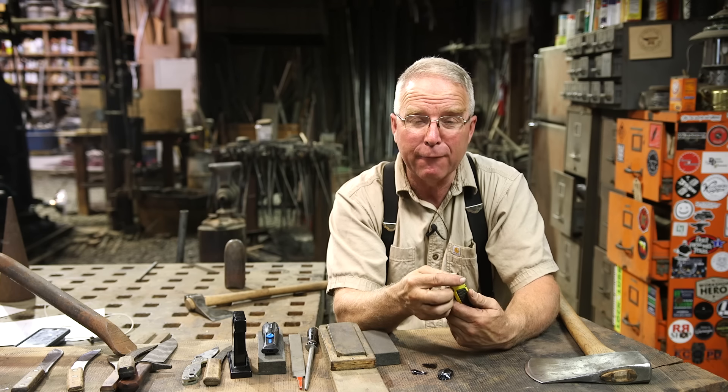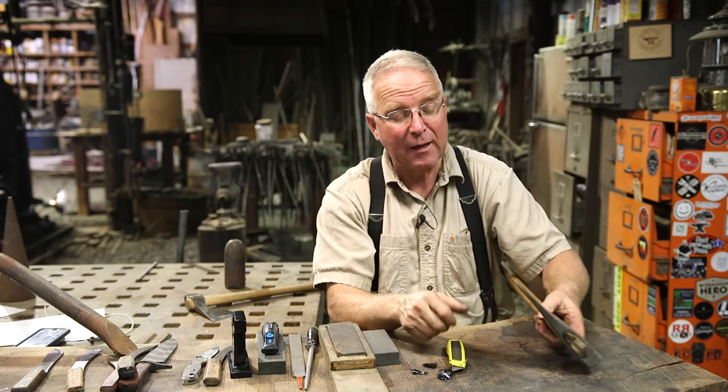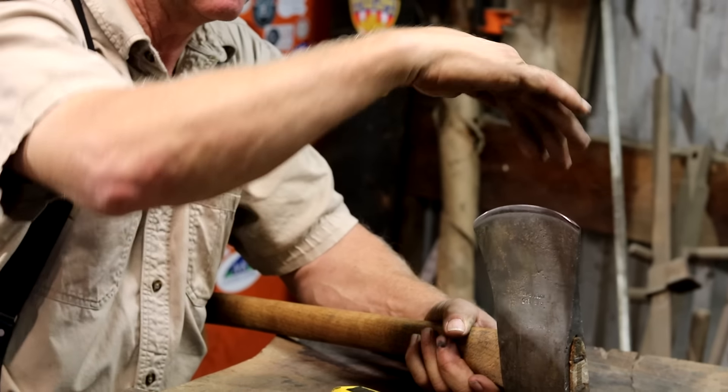I think it's about 15 degrees — seven and a half on each side. In the case of this axe, it's about 40 degrees, about 20 degrees on each side.